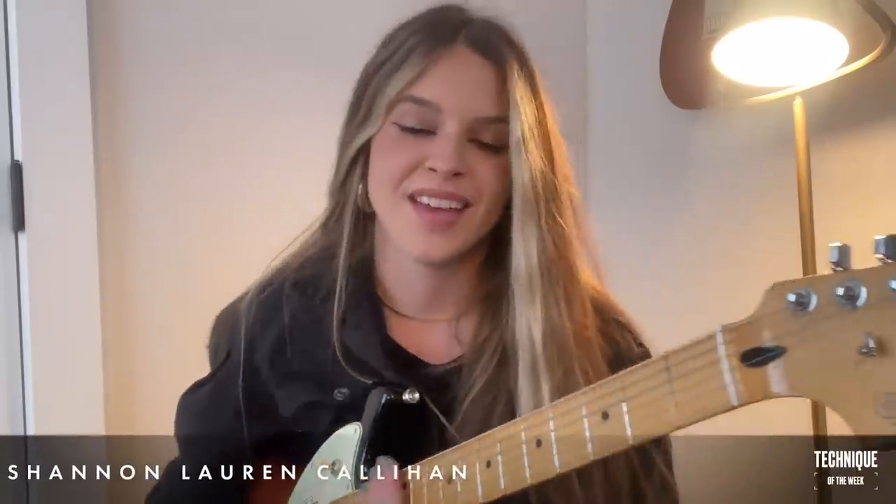What's up everybody, Shannon Lauren Callahan here with your Fender Technique of the Week. So excited to be doing this again today. I'm going to talk about some of my favorite things when it comes to guitar playing — the meat and potatoes — which is playing with feeling, using different techniques such as bending, slides, and vibrato to elevate your playing.